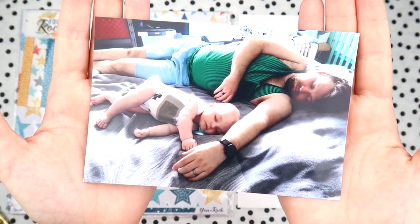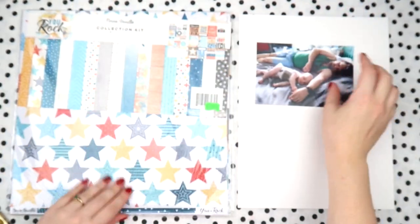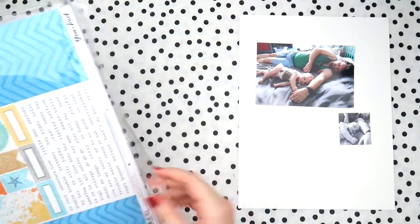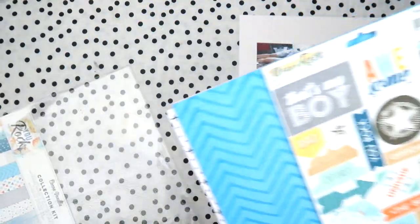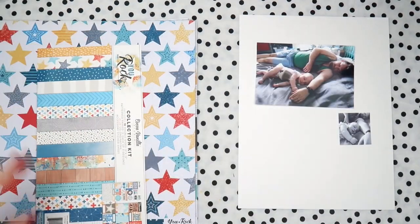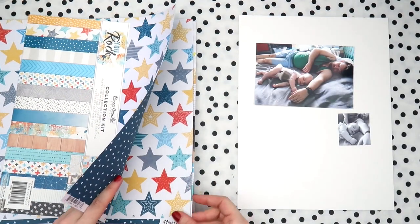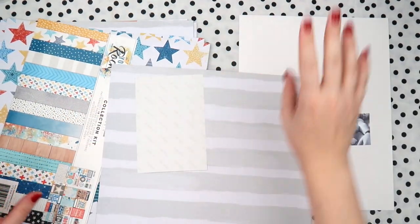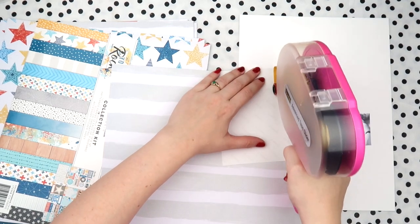What's up scrappy peeps, it's Del from Inky Quill and today I'm doing a bit of a stash dive, pulling out an older collection. I'm using the You Rock collection from Coco Vanilla Studios. The reason why I love it - I only just got it even though it's a bit older - is because it's a boy collection with no green, no orange, and minimal yellow, so it's right up my alley.